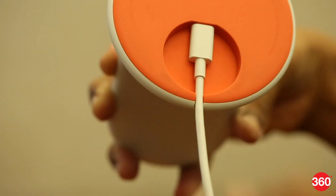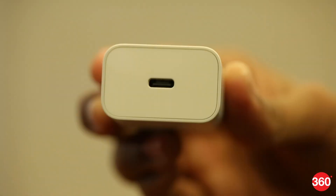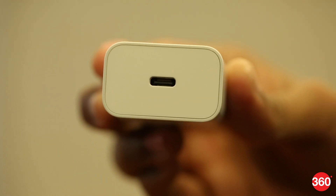Most charging pads don't come with a bundled adapter, so you're very likely to use your regular phone charger on it. It's a good idea to match the charging pad's power input port with your phone's, like micro USB or USB Type-C.